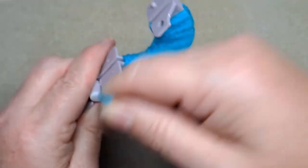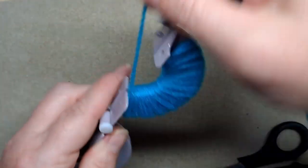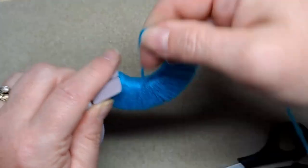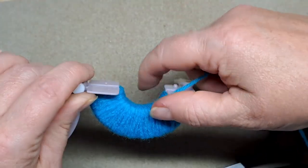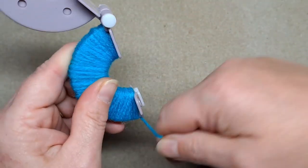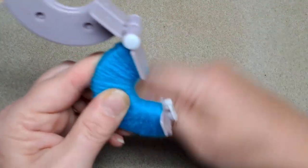Just wrap it around — there's no rhyme or reason, just make sure that it's even. You just keep wrapping it around right up to the edge there, wrapping and wrapping. Ideally wrap until you can't see any more of the pom-pom maker underneath — that's what I think works well. When I used to make pom-poms as a child, I'd fill the hole totally full of wool so I had a nice thick pom-pom.